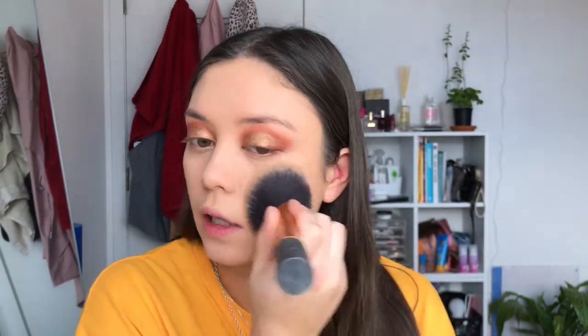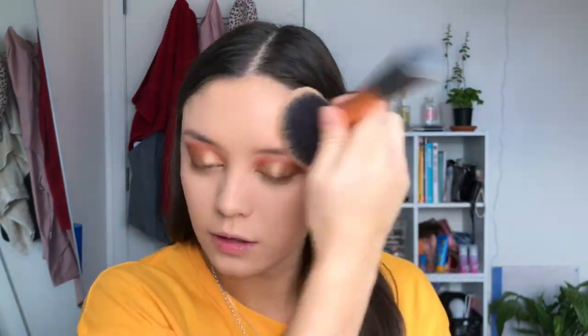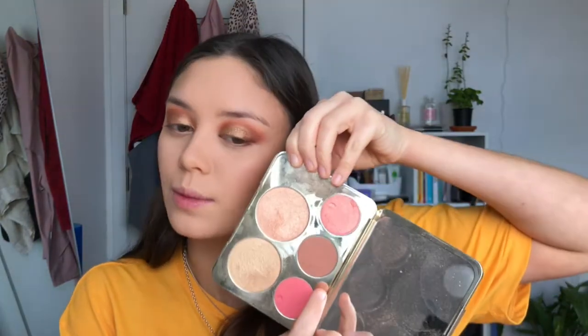That was the Urban Decay Naked Skin concealer, and this is the Australis banana powder. Mine has come apart but I still think it's a really good powder, especially for the price. Then of course my MAC Studio Fix for my entire face — I've been using MAC Studio Fix for probably six years at least. Going in now with my Too Faced Chocolate Soleil bronzer.